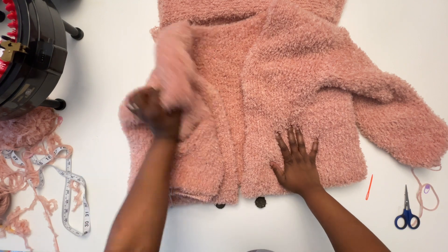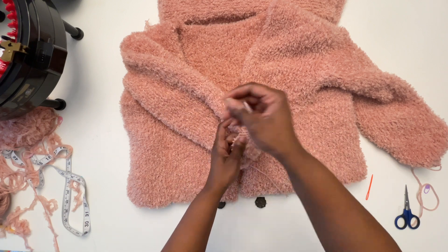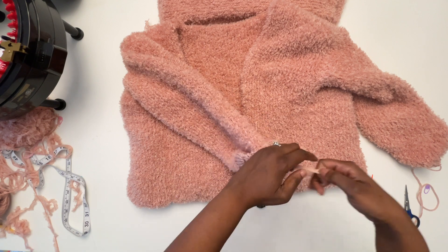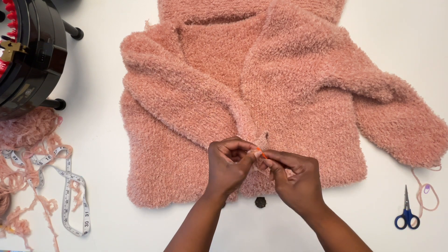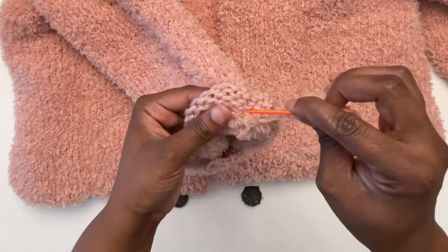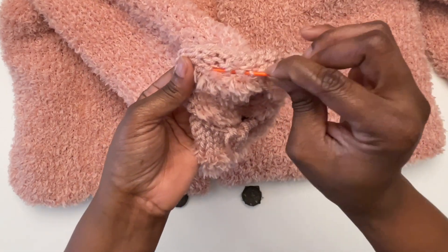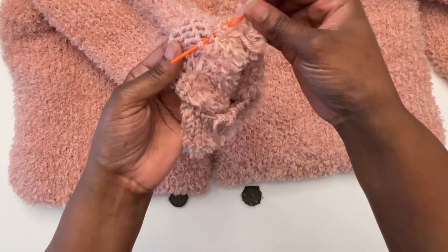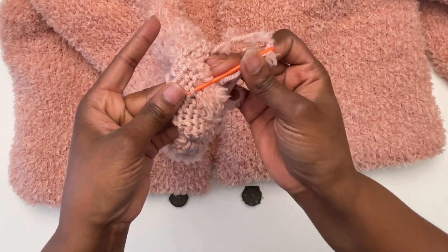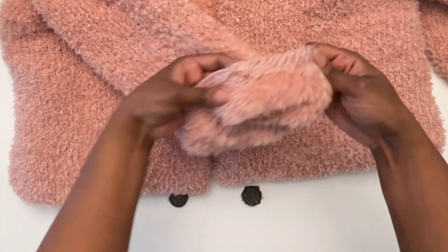I've taken care of my yarn tails; the only ones I've left here are the ones on the arm to show you. Remember when we did the color change on the knitting machine and tied the two yarn tails together? Go back in and tie it tight, then just weave it by going into the back of the stitches, weave it through a few more times, and then cut it.